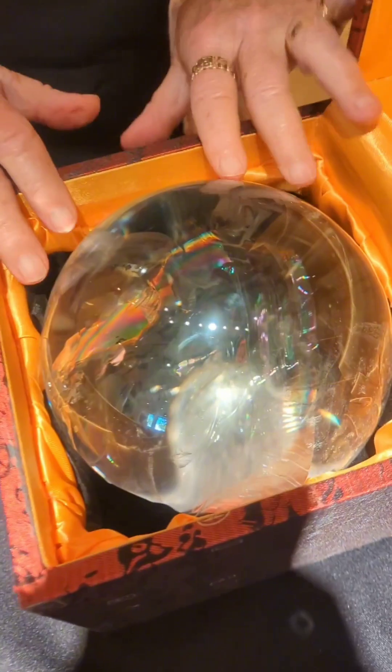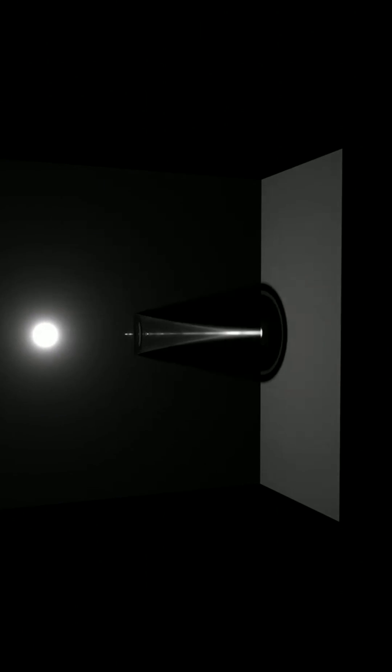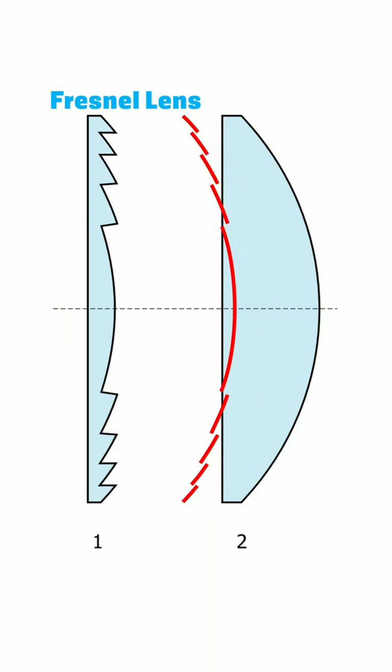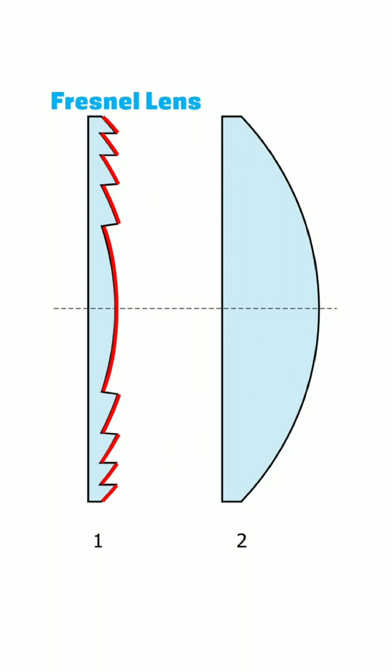If you cut a crystal ball in half, you can use the resulting lens to concentrate a beam of light down to a point. The same thing could be achieved with something called a Fresnel lens. It captures all the important curvatures of normal optical lenses but collapses it down to use less material or less glass.